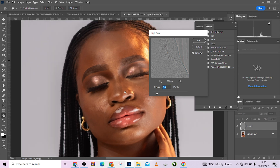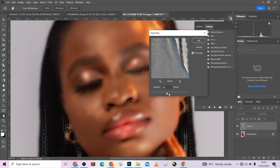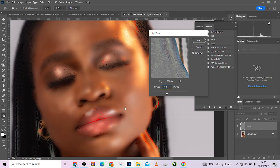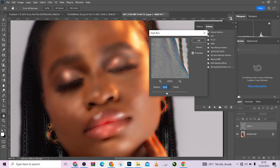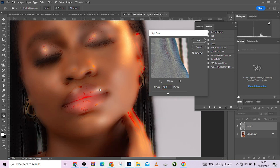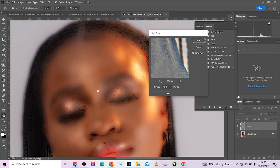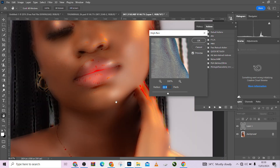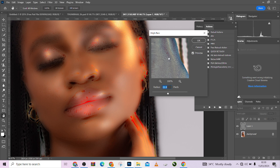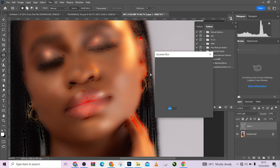Zoom in on your image and increase your High Pass value. Let's try somewhere around 15. High Pass is the one that determines how smooth your image is going to turn out. I think 15 is too small, let's try 22. I want the result to be as extreme as possible so you can see it clearly. We're going to use a value of 22, press OK. Then go to Filter, Blur, Surface Blur.